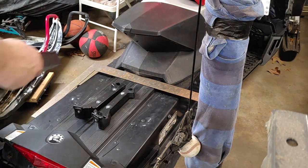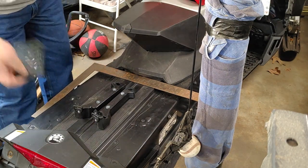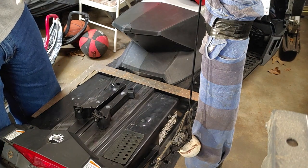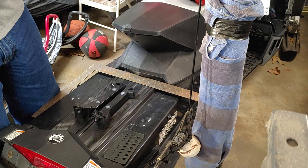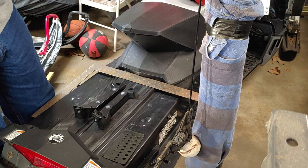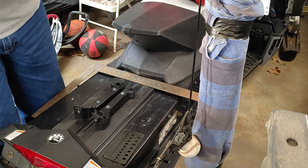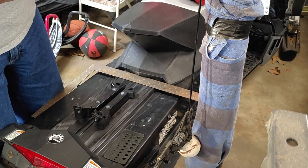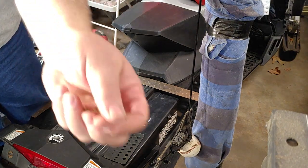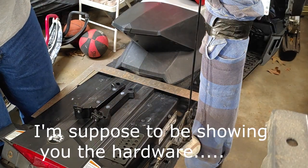Here comes your rivets as well as another set of brackets that have to be mounted. Also included are bolts — eight bolts total — and a variety of rivets.